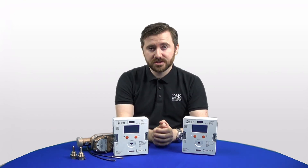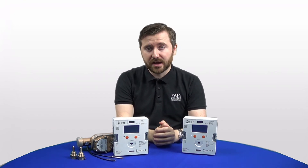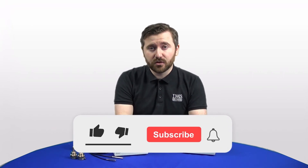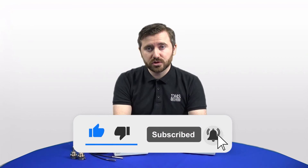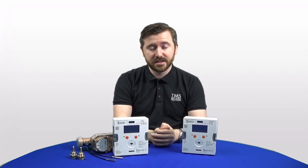Thank you very much for watching — I hope you've enjoyed this video. If you have, please leave a like below and leave a comment if you've got any questions about this product. Search for DMS Metering on all social media platforms to keep up to date with any future updates and blogs. Thank you very much for watching and I'll see you in the next one.